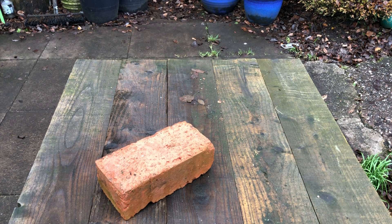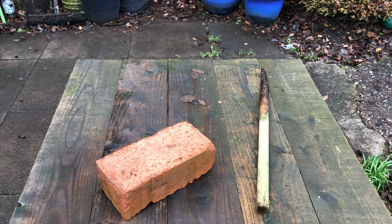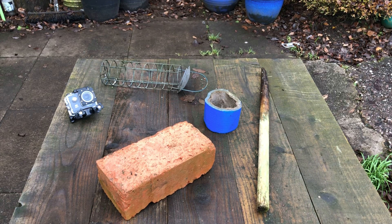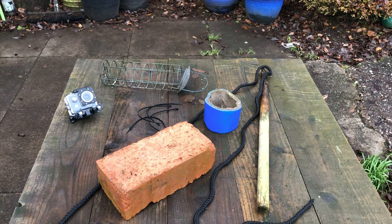You'll need to get hold of a few items to build the BRUV. First, some sort of weight — I'm using a house brick we had lying around in the garden, but you could use anything. You'll need some sort of stick; I'm using an old broken broom handle. You'll need something to hold the bait — it's really important that this has holes either side so the scent of the bait can disperse into the water and attract fish towards the camera. I'm using an old bird feeder, but you could use a plastic bottle with holes either side. You'll also need a waterproof camera like a GoPro, some tape, cable ties, and some rope.